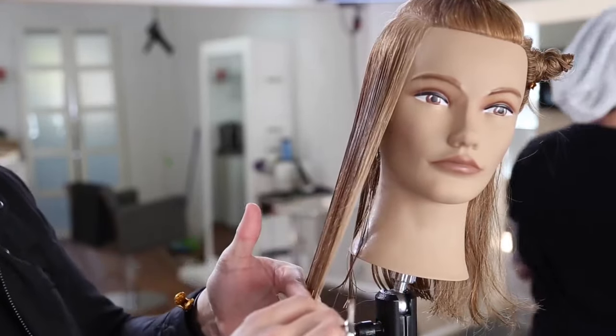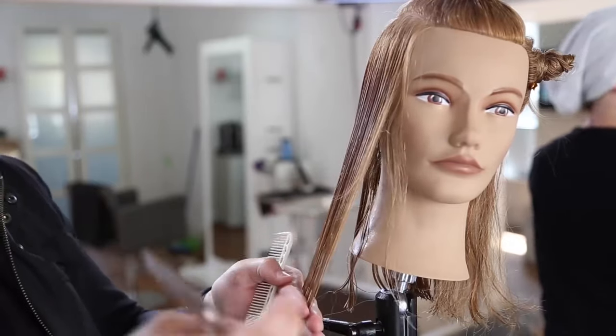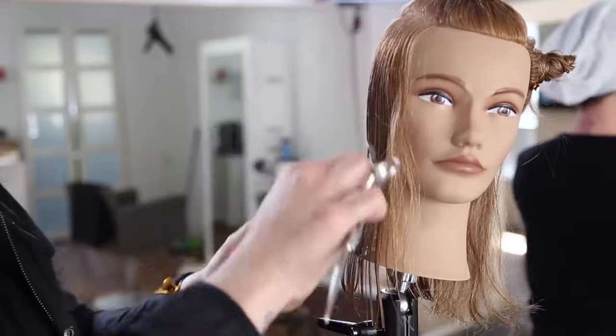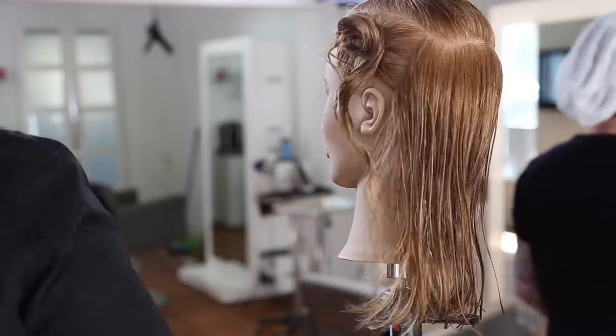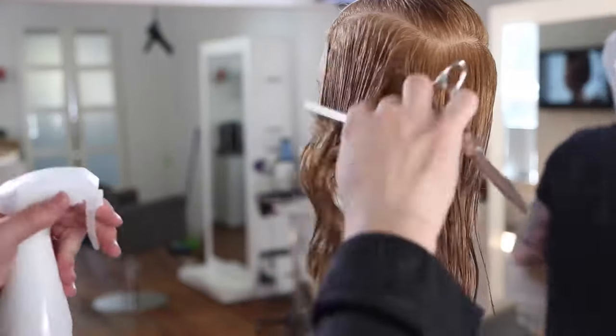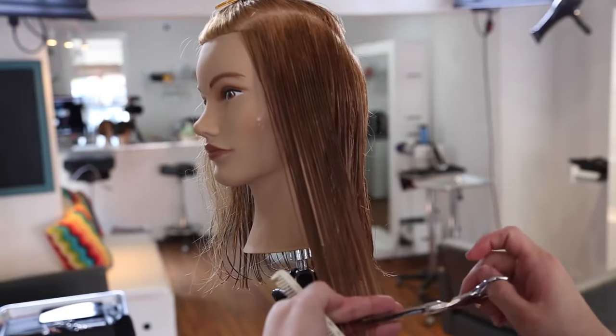Keys to this condensed cutting: first, make sure she has fine to medium hair — you don't want to go any more extreme than that. Also, make sure you comb multiple times, really working the base of the hair to make sure you've got every little hair exactly combed down the way that you want it.